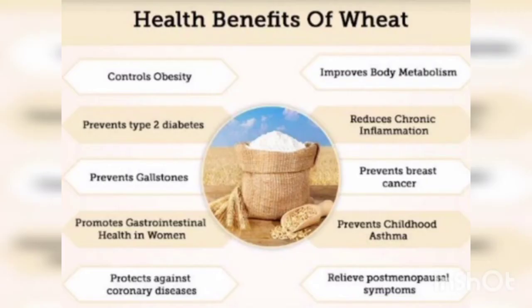Let us look into the health benefits of wheat. Wheat controls obesity, prevents type 2 diabetes, prevents gallstones, promotes gastrointestinal health in women, protects against coronary diseases, improves body metabolism, reduces chronic inflammation, prevents breast cancer, prevents childhood asthma, and is also a cure for many postmenopausal disorders.